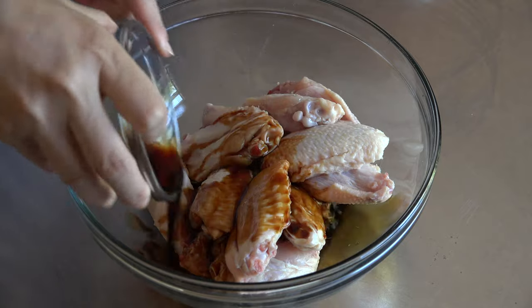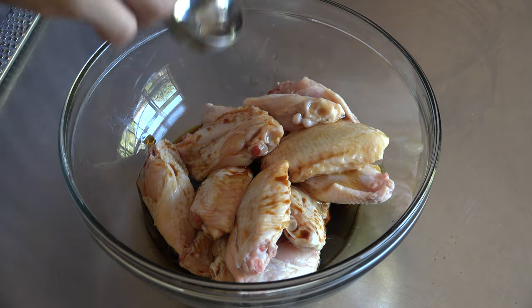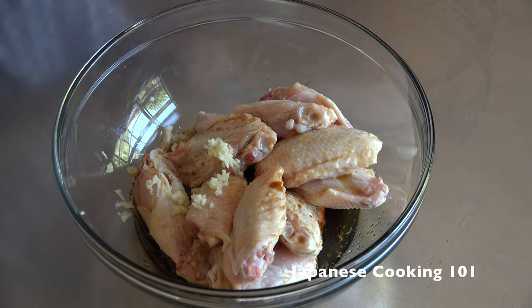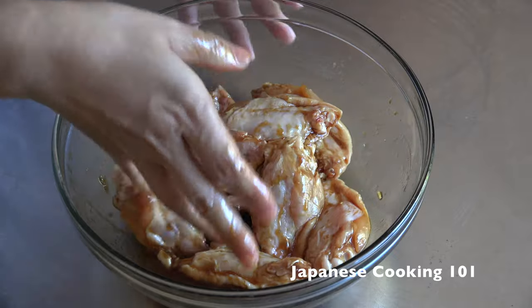Just put all of the ingredients in the bowl: soy sauce, sesame oil, sake, salt, and freshly grated garlic. Rub the chicken wings and the seasoning by hand and let sit at least 30 minutes.